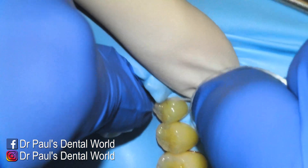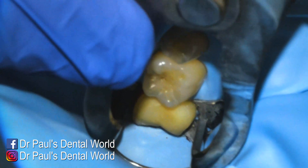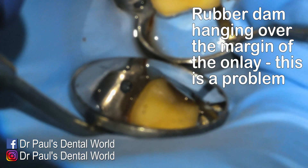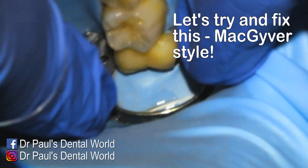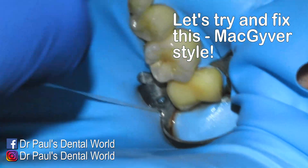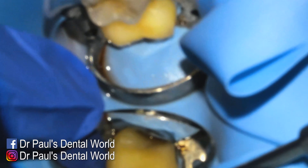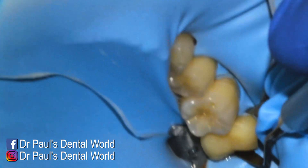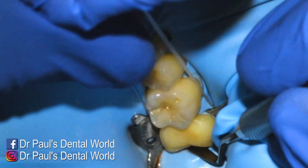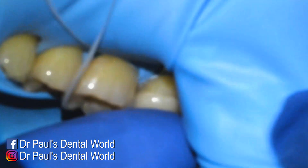I'm putting the rubber dam back on because I'd love to seat this with rubber dam, but this is going to be difficult. I'm trying to get it down as far as I can on the tooth — the rubber dam is sitting over the top of the distal box. I get some floss behind the rubber dam and essentially I'm trying to pull it underneath the rubber dam so it'll pull down that distal root surface. Then I get my flat plastic to push the rubber dam behind the tooth onto the distal, hold that in place, and then pull really hard with the floss in a downwards direction to keep the rubber dam in place.